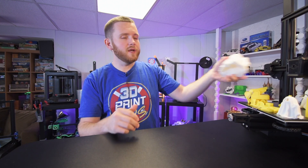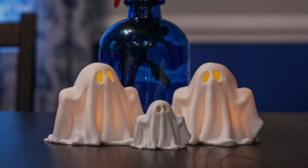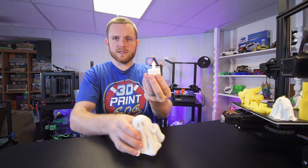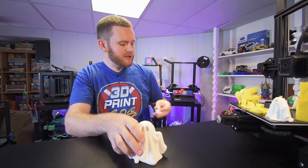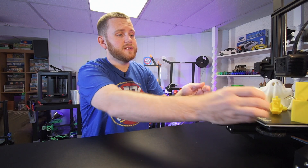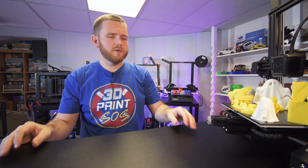Then I printed an articulating print-in-place excavator at about 400% larger than it's supposed to be, and just like all the other prints, it came out really, really well. Then I threw in a white roll of filament by 3D Max. Since it's Halloween, I printed a couple of little ghosts where you can put an LED underneath to make them glow. One I printed at 350% scale — about a 10-hour print — and this little guy is 200% scale, about a four-hour print.